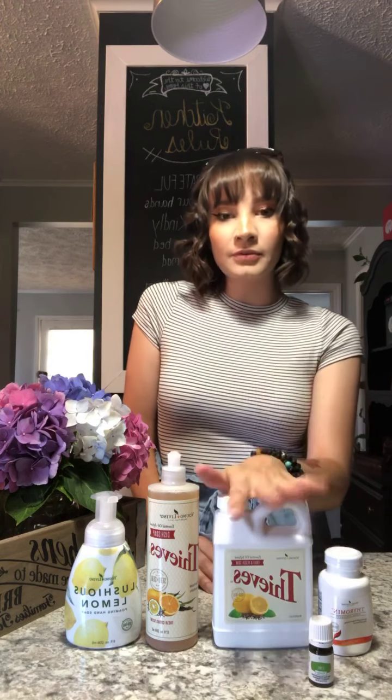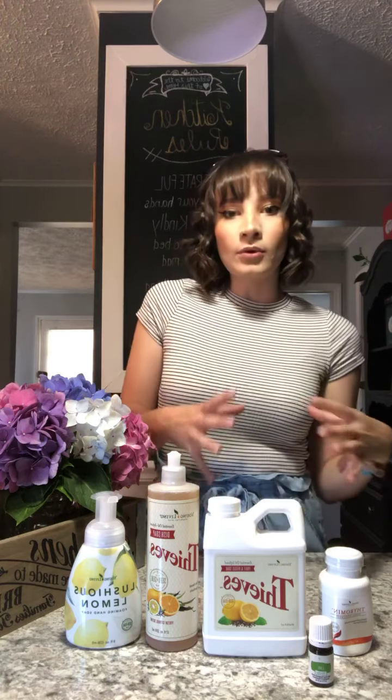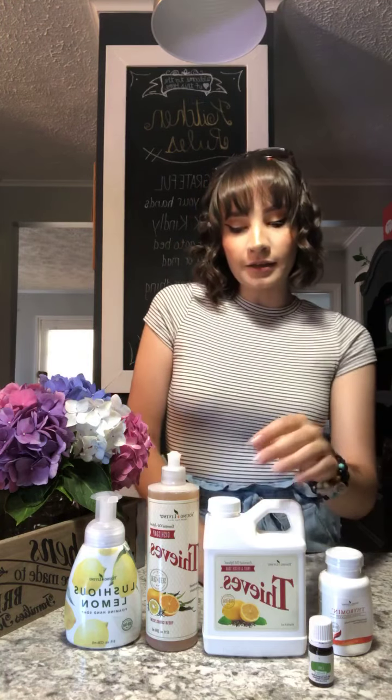I'm just super excited to try all this stuff out, and some of it I already can't live without. A little tip: kind of like the Ningxia Red, when I have a bowl of water with the veggie soak, I like to add it to veggies that may not be thriving and doing their best. So these products get used in a multitude of ways and have really just benefited me so much.